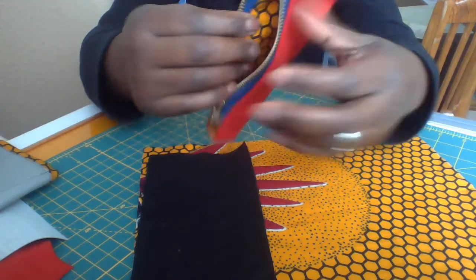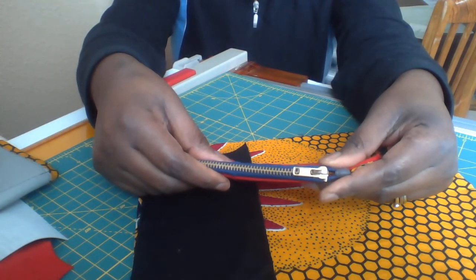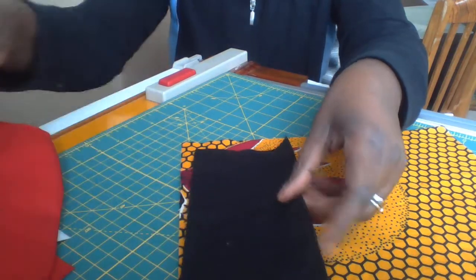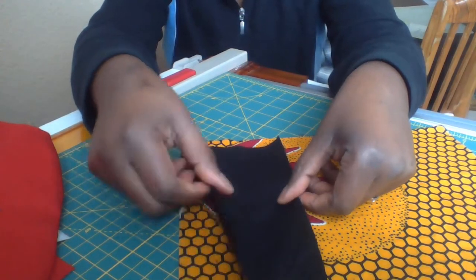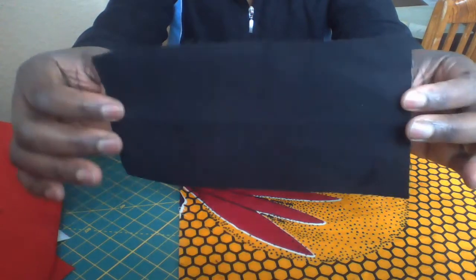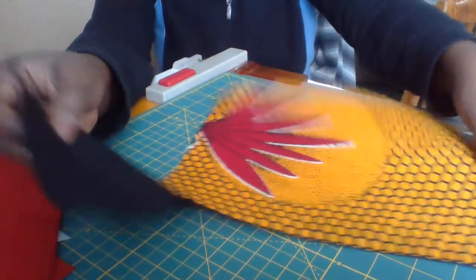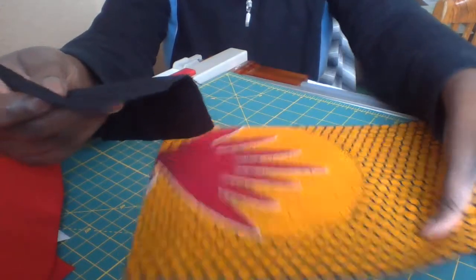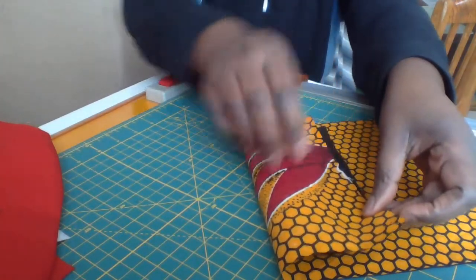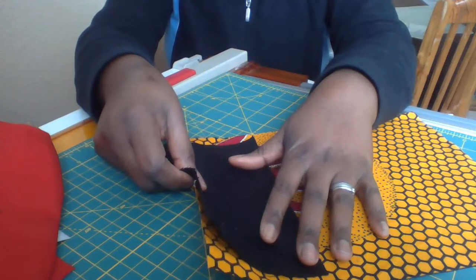Now we are going to do the spaces for our credit card. Remember these panels — we are going to use them to form our credit card containers. You will find this in the pattern list, but the lengths you use to make the spaces for the credit card may not be specified. It's about three times the panel — we fold it about three times.